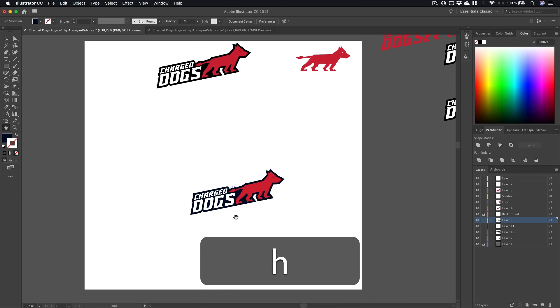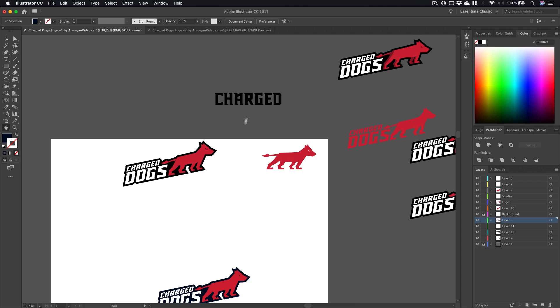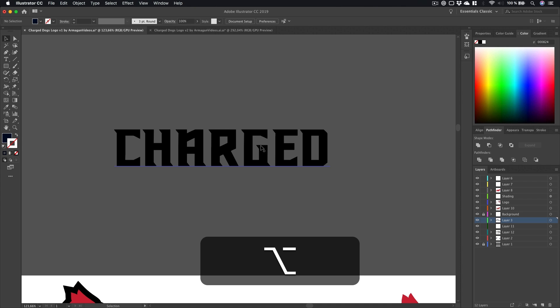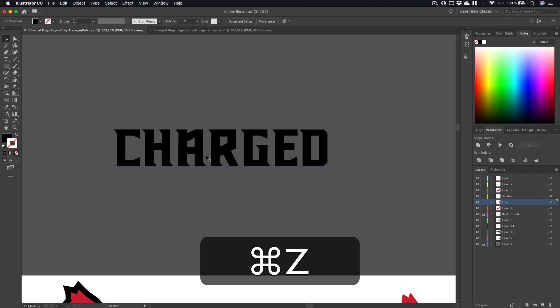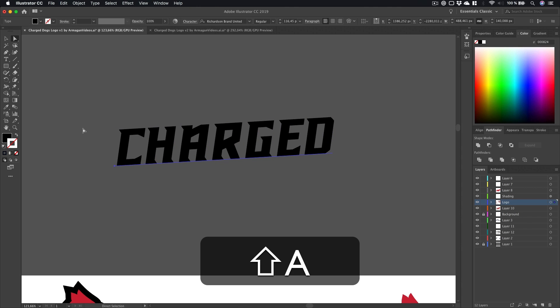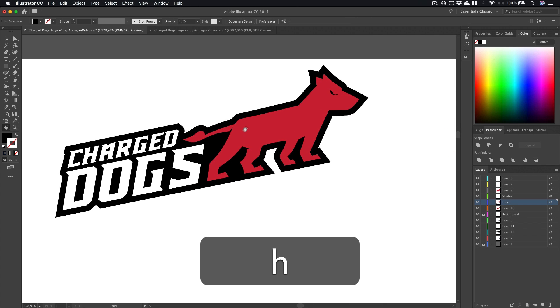Before going to the V2 document, I'll show you what I did here. For the text I used the Richardson Brand font from sports fonts — just Google it, there are a lot of sports fonts online. I typed in the text, then went to the Scale tool, switched to the Shear tool, held Shift, and dragged to shear the text. Then press S and rotate it a bit in combination with the shear. That's it for the text — very basic.